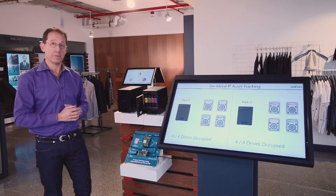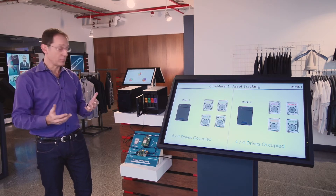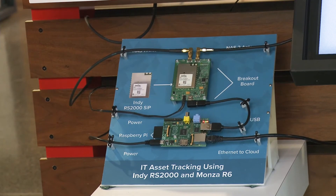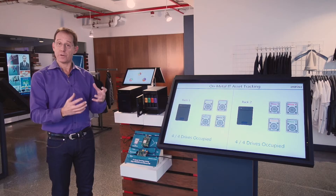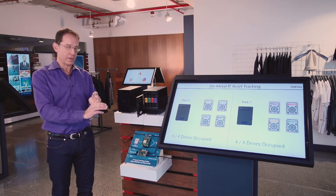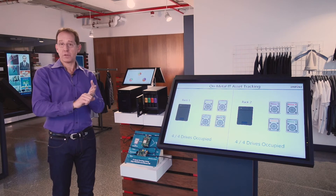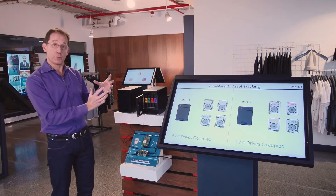There are two components that are very important from the Impinj platform here. The first is the Indy RS2000 reader system on package — that's what this device is here on this board. That device has been designed to make it very easy for our partners and customers to build specialized reader devices. In this particular case, all you have to do is create a circuit board that has five volts of power supply, a serial port, and an antenna port that you can hook antennas to, and that gives you a reader.